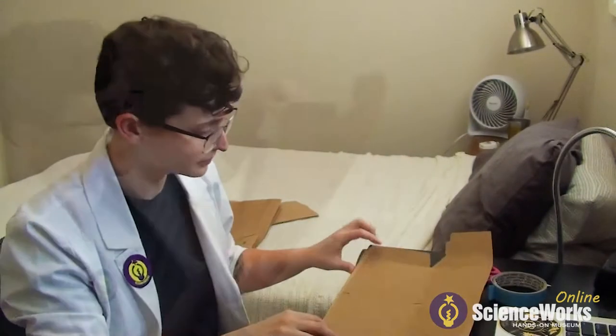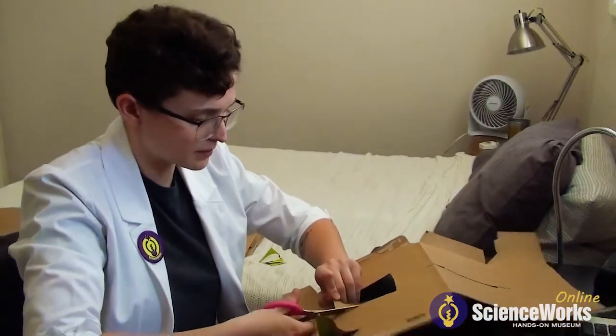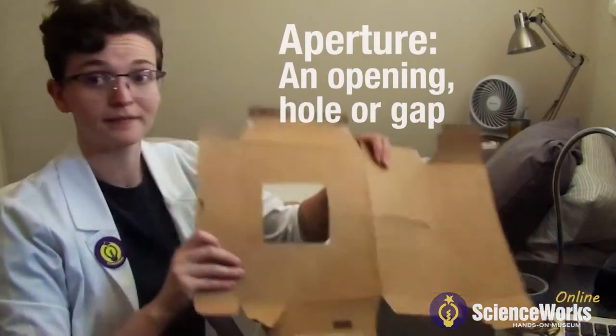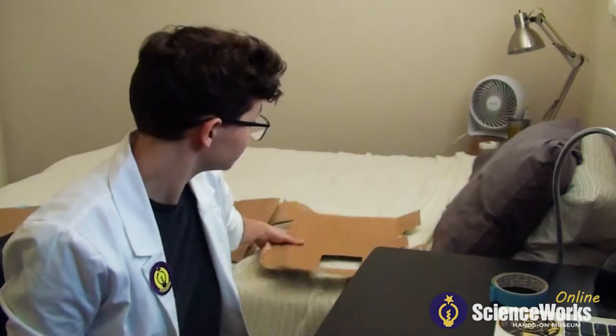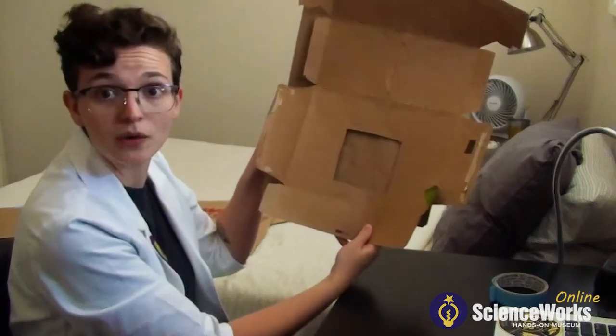First, we're going to take our ruler and measure out a box that's two inches by two inches on a piece of cardboard, and then cut that box out. It doesn't have to be a perfect box — this is just going to be an opening for our aperture. Make sure that the cardboard isn't going to be covering up this hole. You don't want that. You want that.